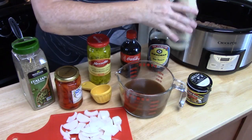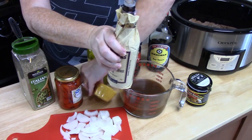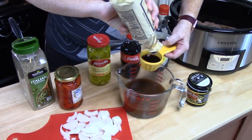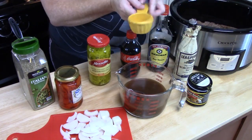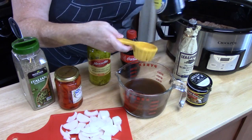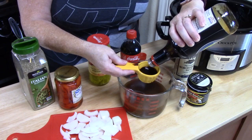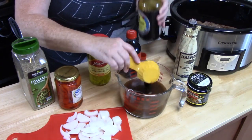Now I'm going to add a quarter cup of Worcestershire into my bowl, and then a quarter cup of soy sauce. Just searing that meat this morning was so delicious. Okay, we've got that.